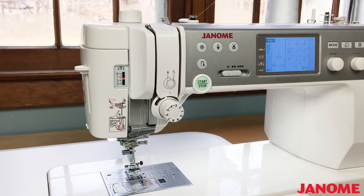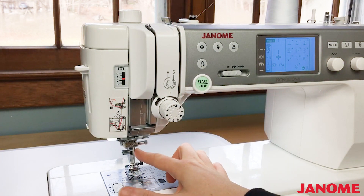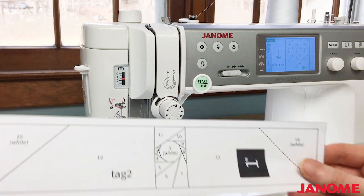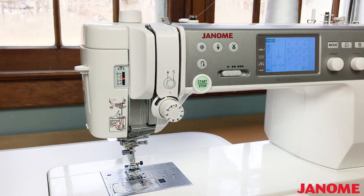Let's get our machine ready to paper piece. Start your project with a new needle. A sharp needle will pierce the paper easier, especially helpful with tiny piecing. Sewing through paper dulls needles, so be sure to change out your needle after you paper piece and before you start your next piecing or quilting project.